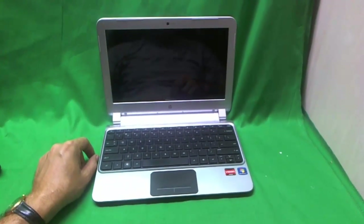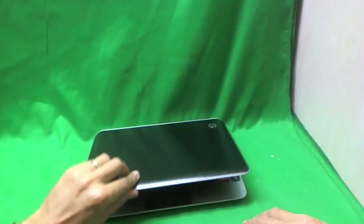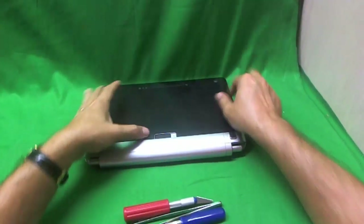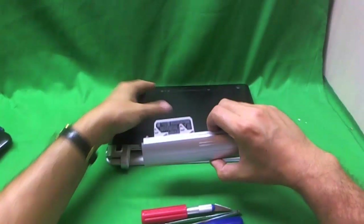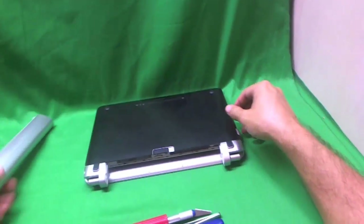Before we do anything, we want to remove the battery to make sure that the laptop is safe to work on. So we flip the laptop over and there's one lever just sliding in the middle. We slide that lever and we pull the battery out. So now the laptop is safe to work on.